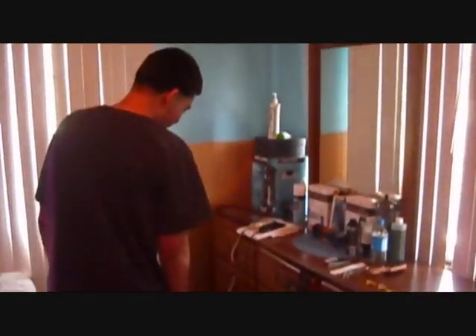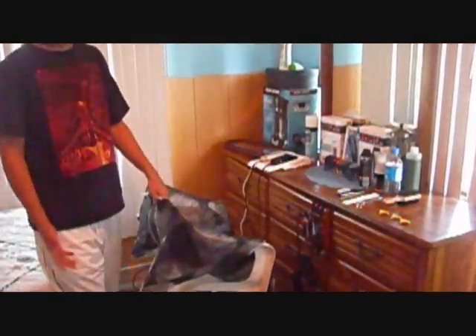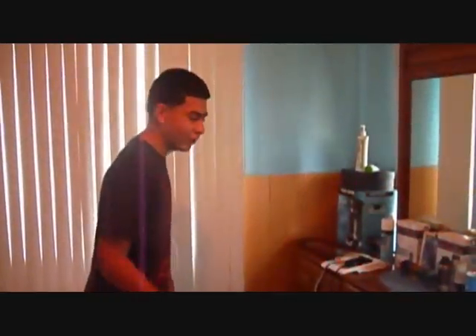This is my entry to the ADZ 2nd contest — my booth. Here we have my barber chair. It's not really a barber chair, but I'm working on that and investing in it.